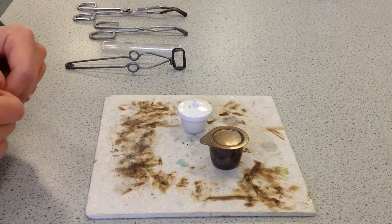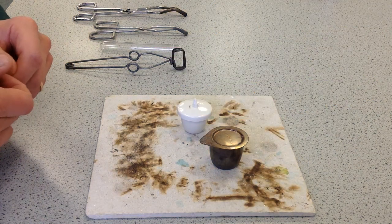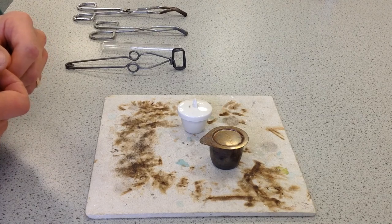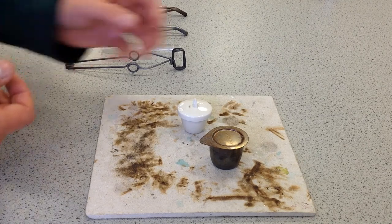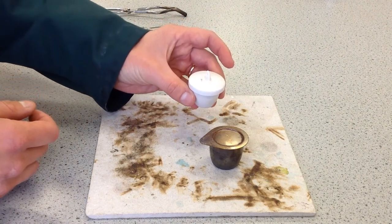What is a crucible, then, to begin with? Crucibles are containers used to heat substances to a very high temperature. And they come in two flavours, as we can see here. This first one, an old-fashioned type, is actually made of porcelain.